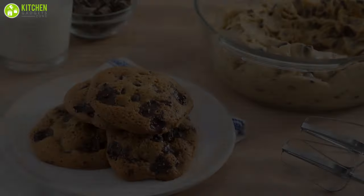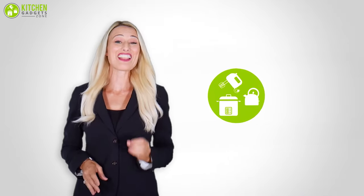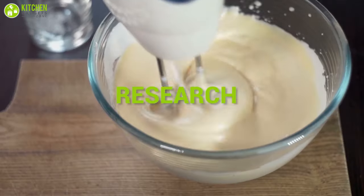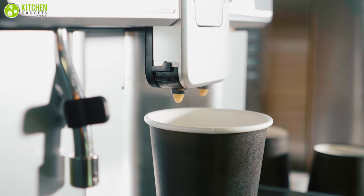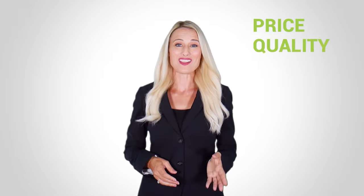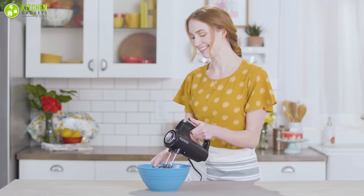So without further ado, let's get started. At Kitchen Gadget Zone, we are food enthusiast people and love to play with different kitchen tools. We test, analyze, and research innovative kitchenware and gadgets to create a shopping guide for every category based on price, quality, feature, and user feedback. Our goal is to create a proper shopping guide so that our viewers can make the best choice.